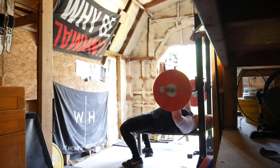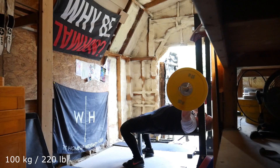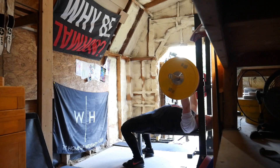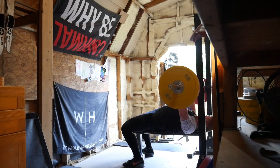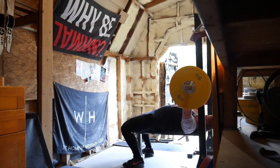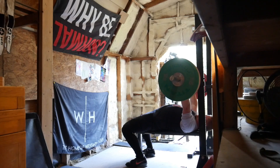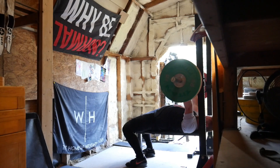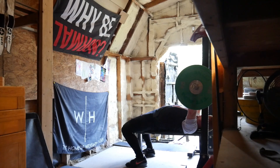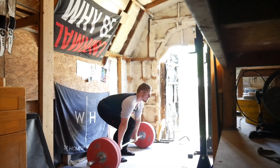Benching went quite well too. I didn't do any repetitions on this day because by this point I was like, let's see if I can do a super total. So I went 70 to 100 to 120 — only three singles. The 120 didn't feel too bad, but I was starting to feel my shoulder a little bit at this point, so I didn't want to push past there. I also didn't have any spotting, which for bench press I'm much more worried about than with the squat.